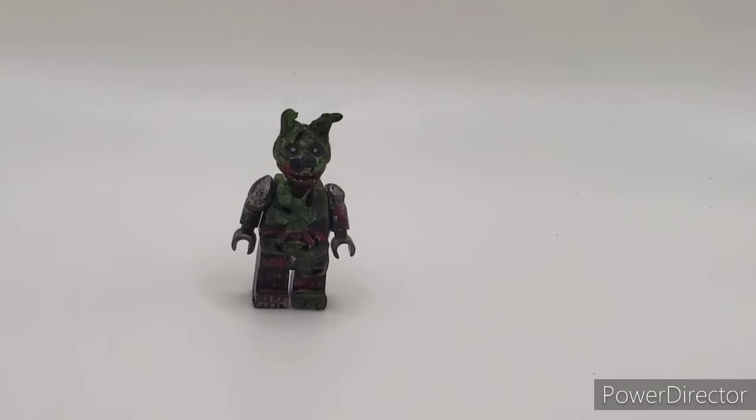So today we have Burn Trap from Five Nights at Freddy's Security Breach. This took a long time to make, so I hope you guys enjoy it. I might be doing more singular showcases now — I'm not entirely sure yet — but yeah, let's get into it.